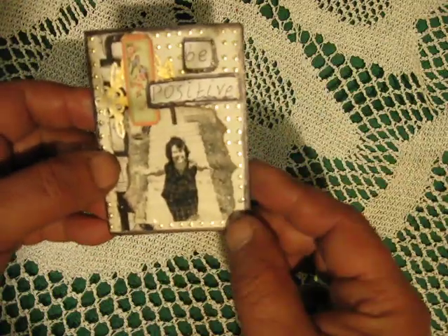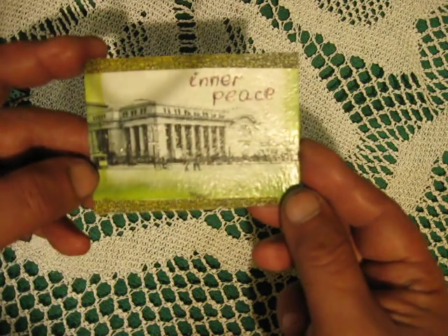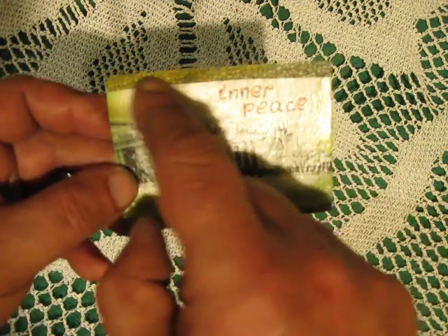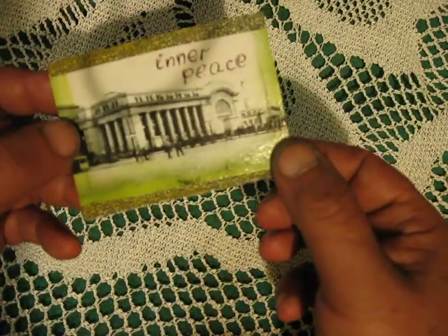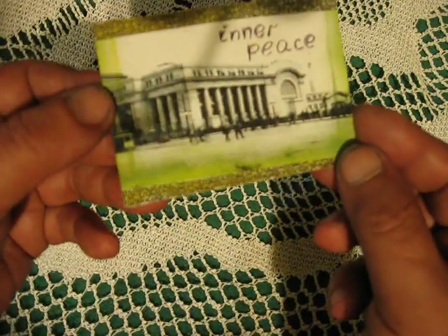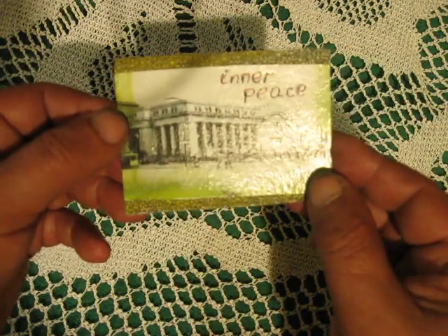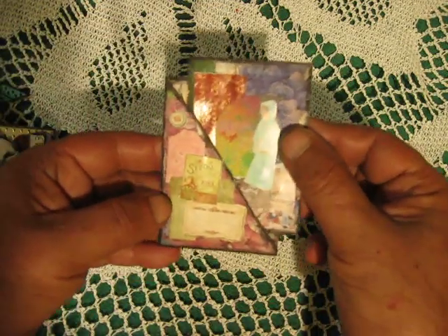Next ATC: 'Be positive / inner peace.' This is actually an envelope I painted with a yellow marker. I found this old photo of an old town somewhere — you will see it. I decided to use this photo here.